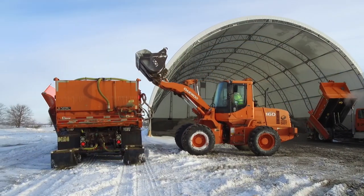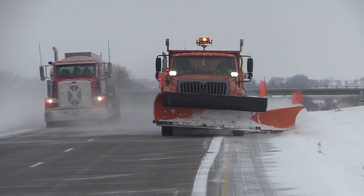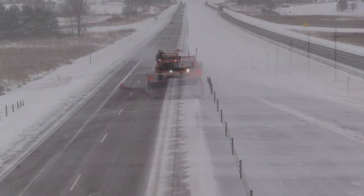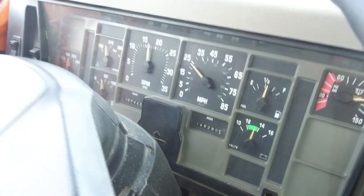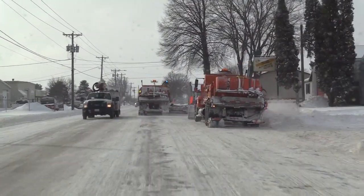Before heading out to begin winging, load up with plenty of material or ballast. This helps ensure the truck is balanced and that the wing can operate efficiently. Similar winging techniques apply whether you are clearing shoulders on a two-lane or multiple-lane highways. It is important to reduce your speed to a maximum of 25 miles per hour when winging. Going too fast could damage your equipment or objects around you.